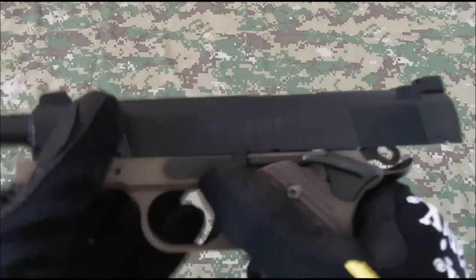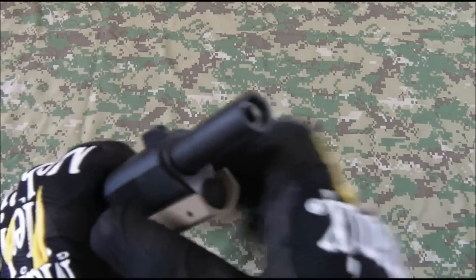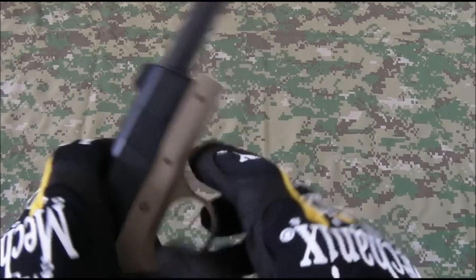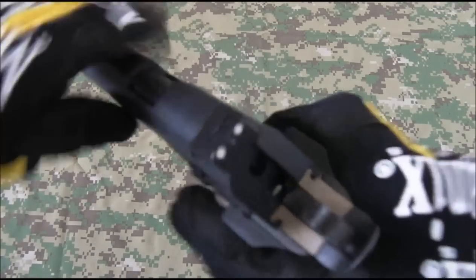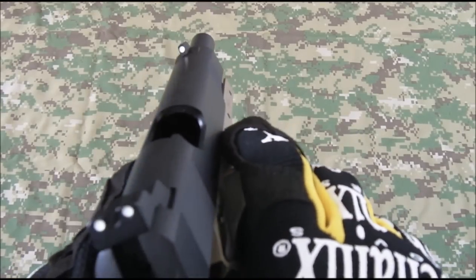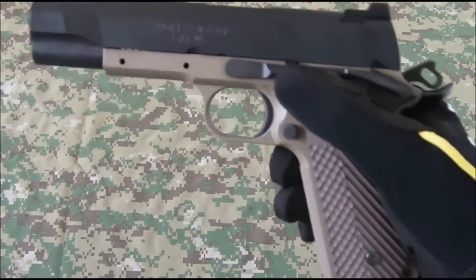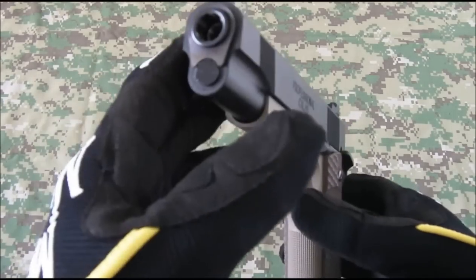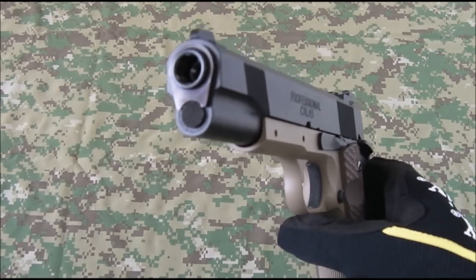Out of barrel, lock the slide to the rear. This again from an MEU — inner barrel, tight bore, 6.03. Really good accuracy. One thing I forgot to mention: the hop rubber is the nine ball purple rubber — really highly recommended upgrade for a TM pistol. Standard recoil rod, spring, and standard barrel bushing.